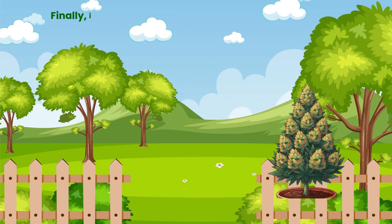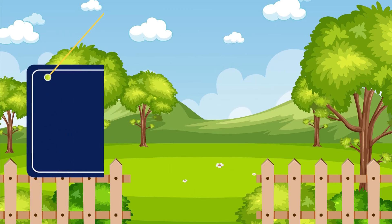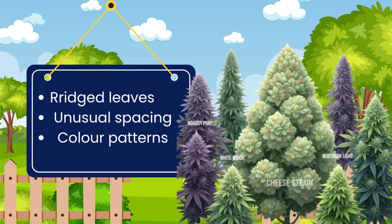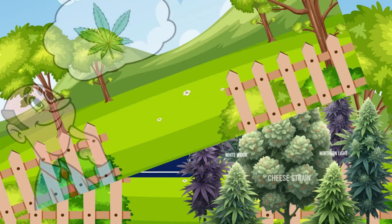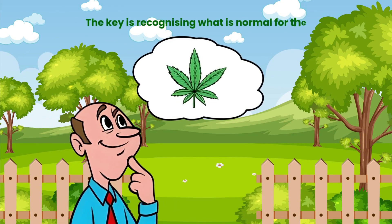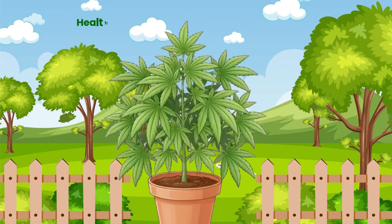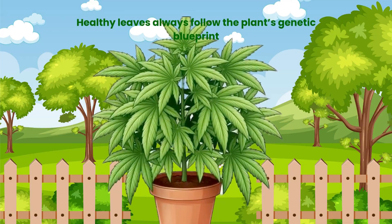Finally, it's important to emphasise that healthy is not identical across all strains. Some genetics naturally display quirks such as ridged leaves, unusual spacing or distinctive colour patterns. The key is recognising what is normal for the particular plant in front of you. Healthy leaves always follow the plant's genetic blueprint.